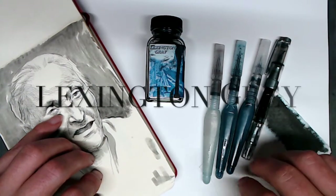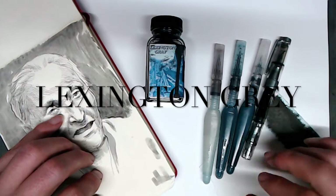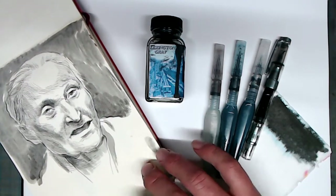In this video, I'm going to talk about this ink called Lexington Gray. This is an ink that every artist who works with fountain pens should know about because of its tremendous versatility. As you can see, this is a very pretty, slightly bluish gray that somewhat resembles graphite.